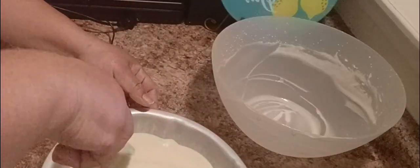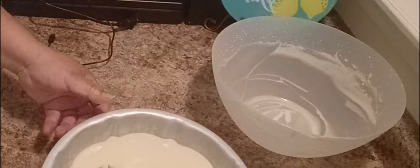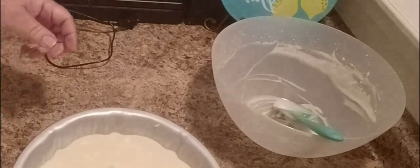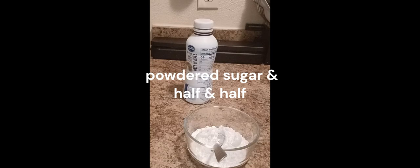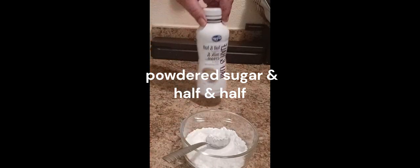I'm trying to spread this around, just cover that up a little bit. I always tap my pan. I'm gonna put this in the oven.